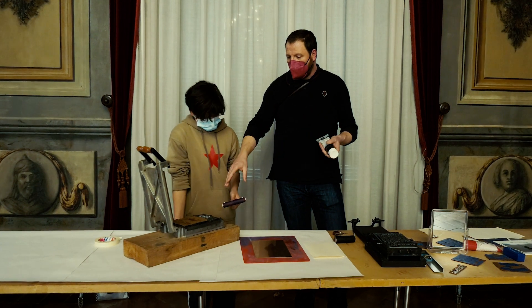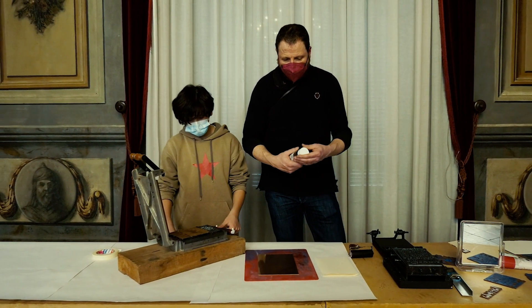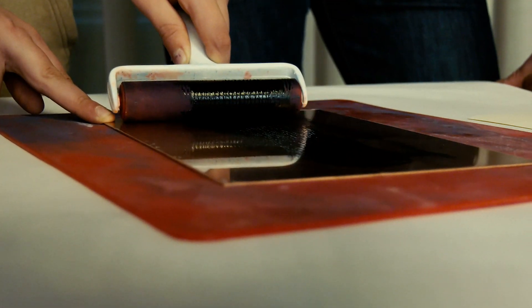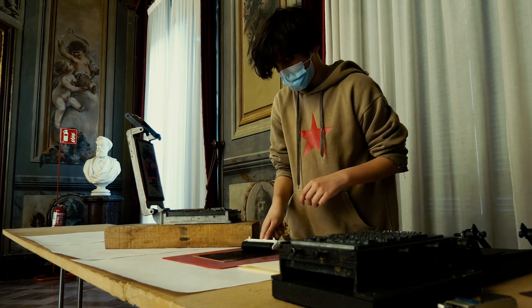Doncs ara, una vegada la composició ja està feta, tant amb els tipus com els linoleums, procedirem a fer la tirada. Es posarà una mica de tinta negra. Ara toca escampar-ho molt bé. No només li donaven la paraula, que si et donen la paraula també t'escolten, sinó que et donaven una impremta. Si d'alguna manera estem avui parlant de Narieda, o estem parlant d'altres revistetes que arribaven a Fígols, és perquè aquestes criatures van tenir una impremta.